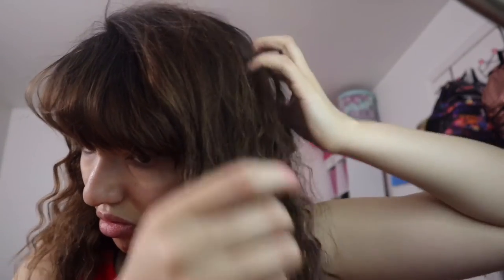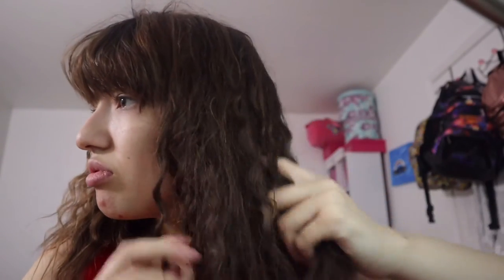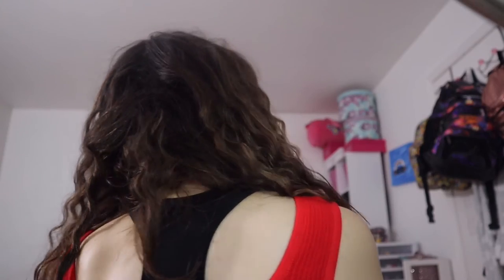Disclaimer: this does take like an hour, so make sure you have a good TV show running. Next I just use my fingers to make it a little less curly and style it how I like. Make sure you use your fingers and not a hairbrush, because a hairbrush makes it even fluffier. That's how you curl your hair without a curling wand if you only have a straightener.